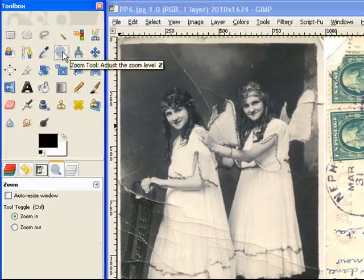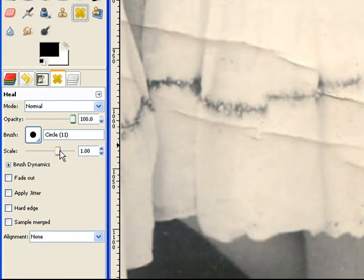Let's start out by zooming into some of these cracks, and we picked the healing tool, and we want something that's going to cover up the shadow and the light part. We might want to bring up the size a little bit, but not too much. That looks pretty good.